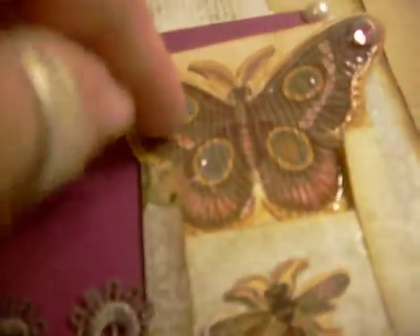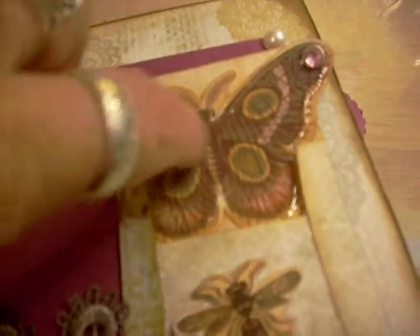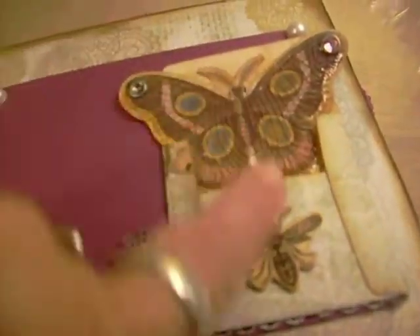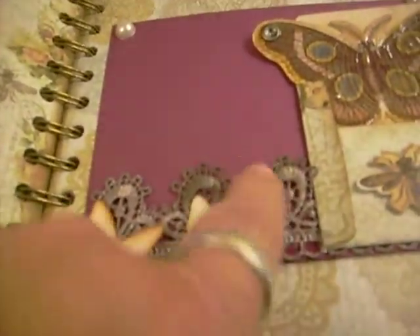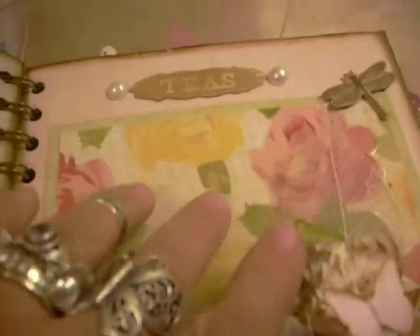This was a die cut and I put eyelets up here at the top. I put crackle accents on the butterfly itself and I wanted it to look like it was flying out of the envelope. More butterflies, more trim that came with the kit, and I dyed it kind of a violet-blue color. I inked the edges with Vintage Photo on every page. There's another photo mat, another photo mat.